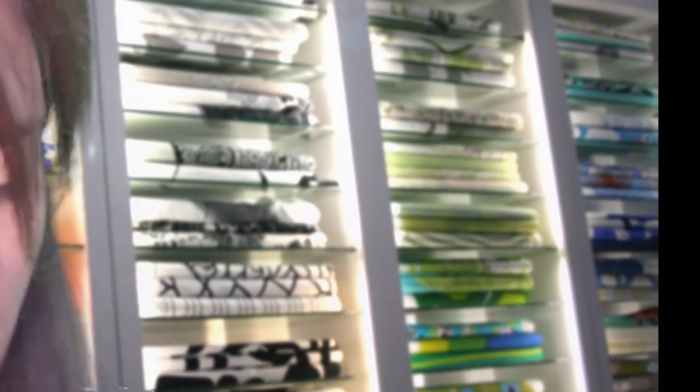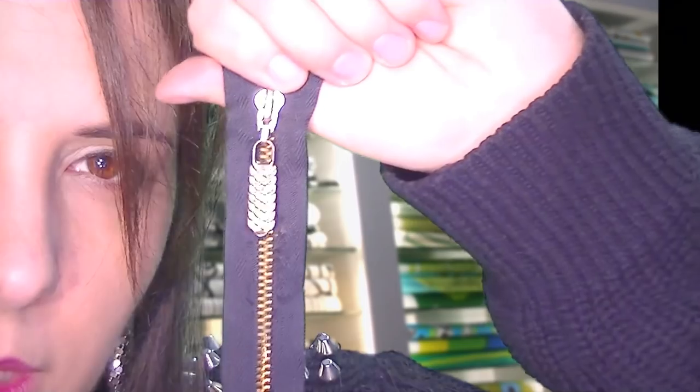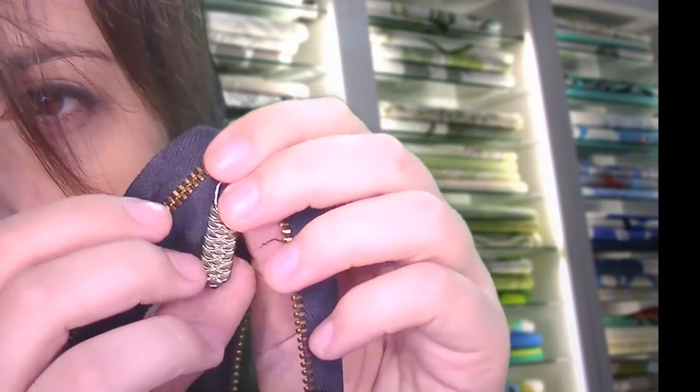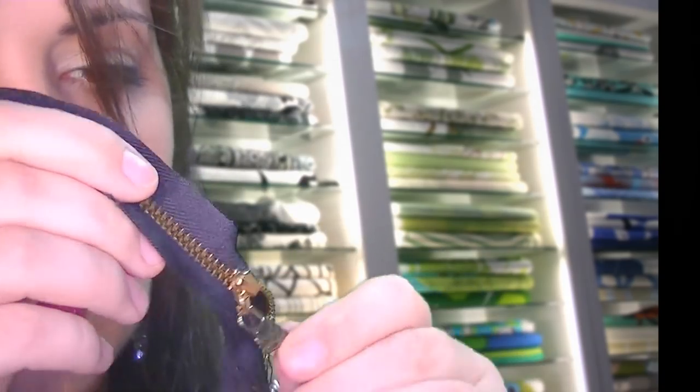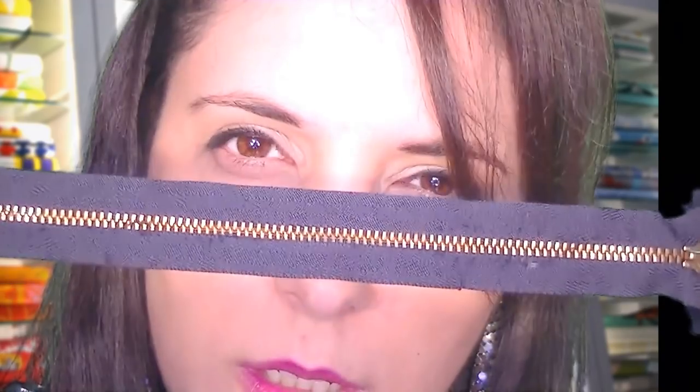Oh, before I forget — you wanted zippers, correct? I pulled this based on the criteria. Is this an okay zipper? It has a neat sort of pinecone embellishment and I can attach them wherever you want over your garment. You want one on both sides — so just for my knowledge, your sleeve opens like that on this side. And do you want a symmetrical design?